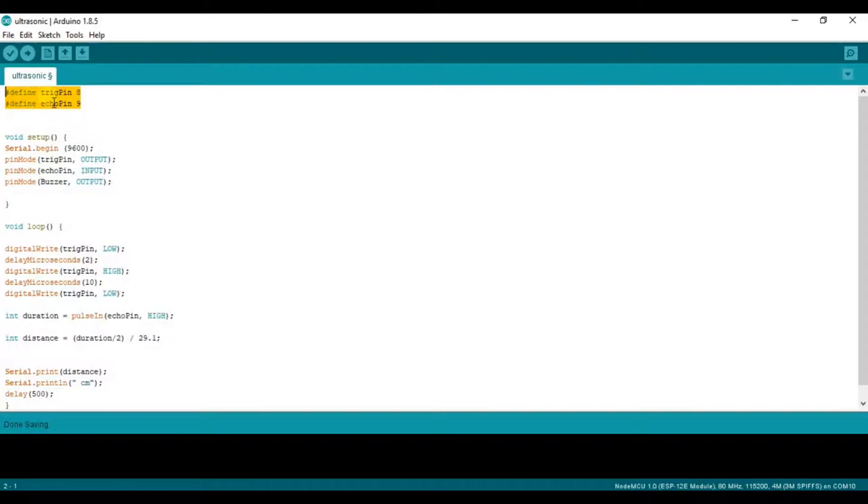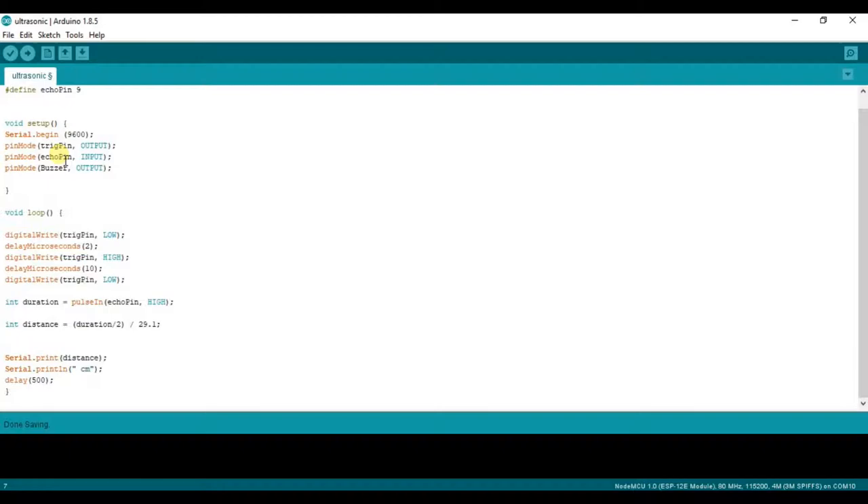We have defined two pins as connected to the Arduino — the Trigger pin to pin 8 and the Echo pin to pin 9. In setup, we initialize the baud rate with Serial.begin at 9600. Then we define the pin modes: the Trigger pin is set as OUTPUT and the Echo pin is set as INPUT.